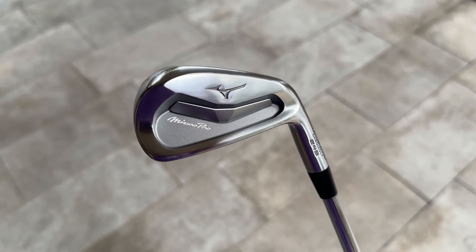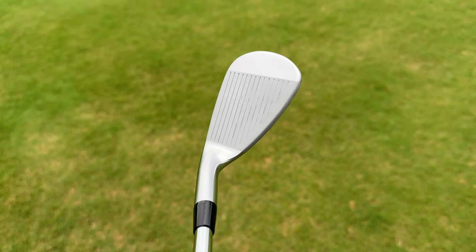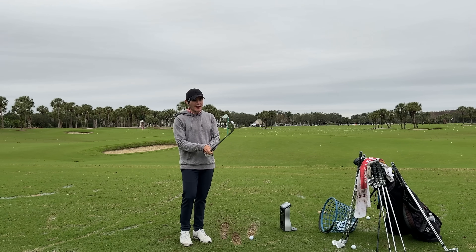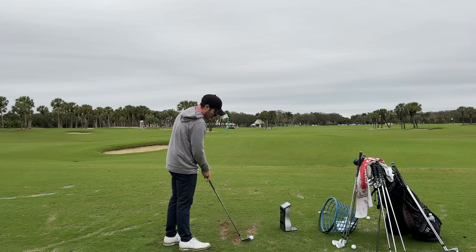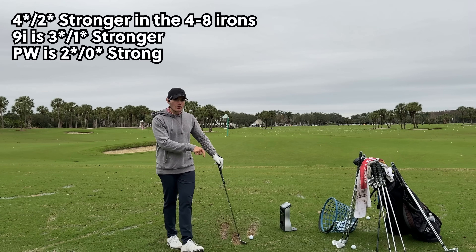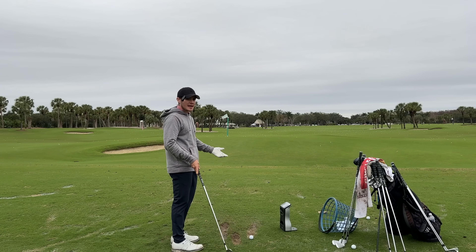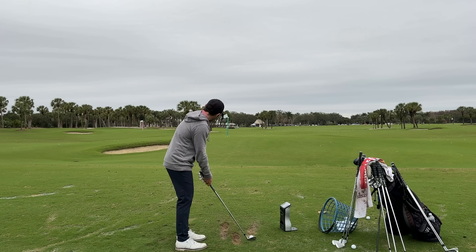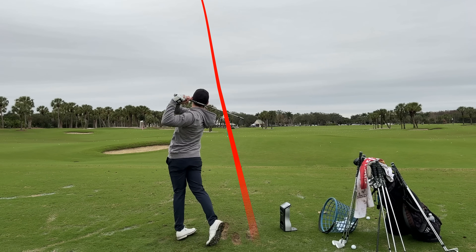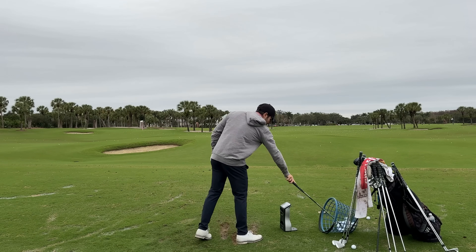Moving into the 245s — taking a look at this pitching wedge, the shaping is phenomenal. This does not look like a player's distance iron. It doesn't look big, thick, or hollow bodied in any way. These are four degrees stronger than the 241s and two degrees stronger than the 243s, so they should go further and spin a little less — that's expected from a player's distance iron. But from a looks perspective right off the bat, a really really good looking club. First shot: 139 carry, 9,000 spin.